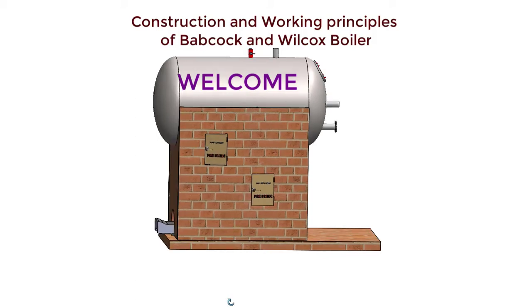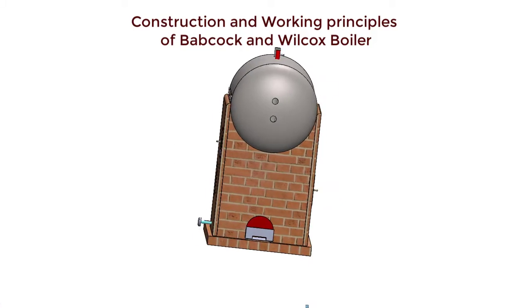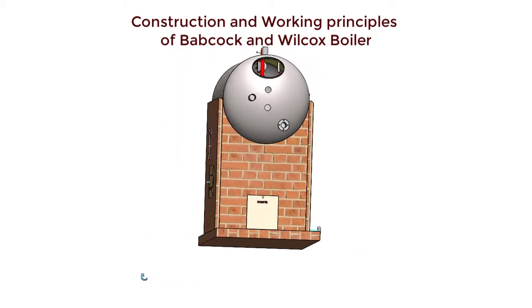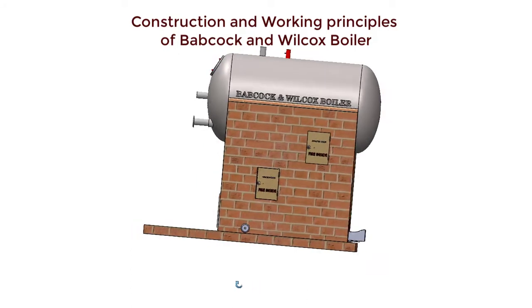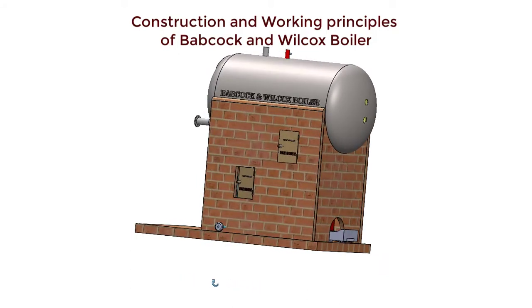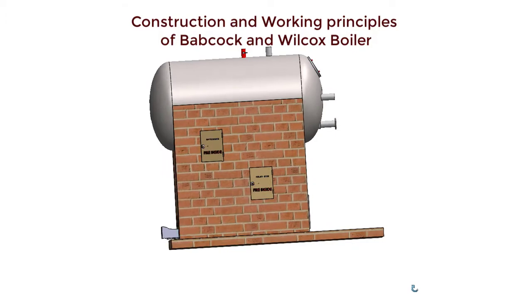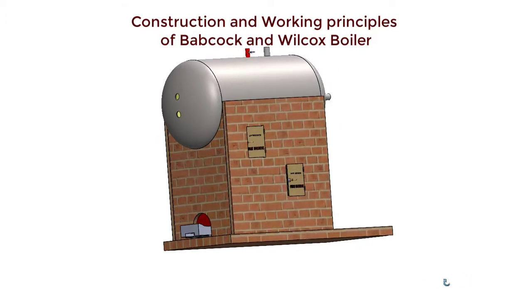Greetings and welcome. Let us learn the construction and working of Babcock and Wilcox boiler. This is a 3D model of Babcock and Wilcox boiler. It is not an exact replica, but it is enough for understanding the construction and working principles.